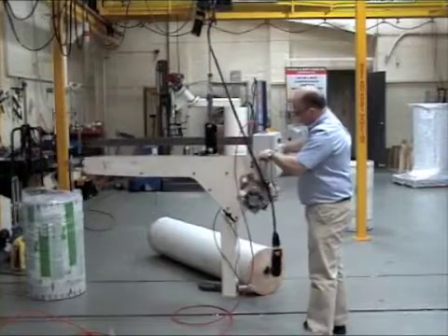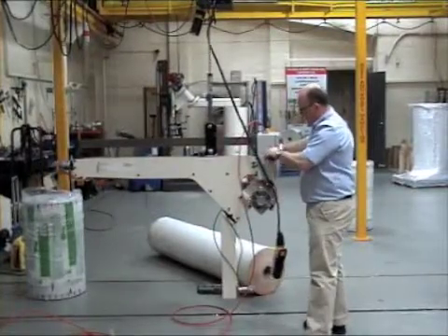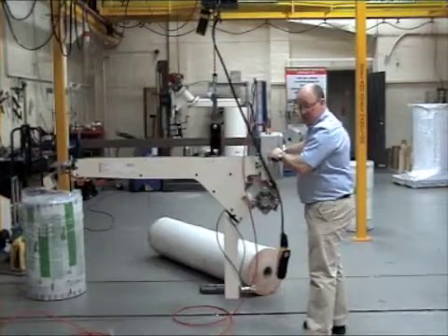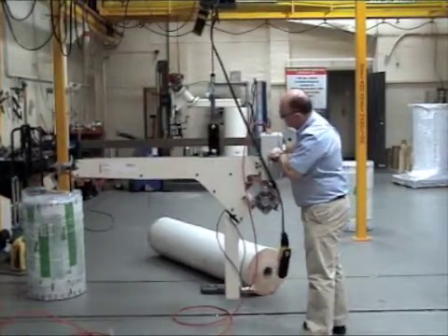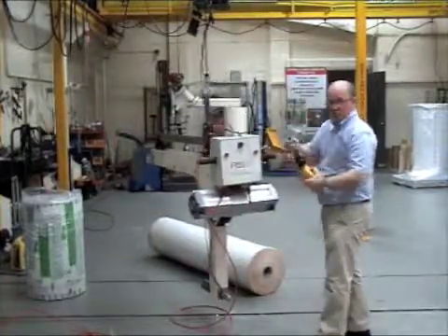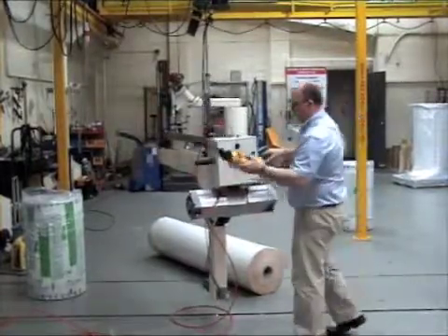To alter the balance we have a lever here on this handle, which again is proportional. In place of the air hoist we will be using an electric pendant controller.